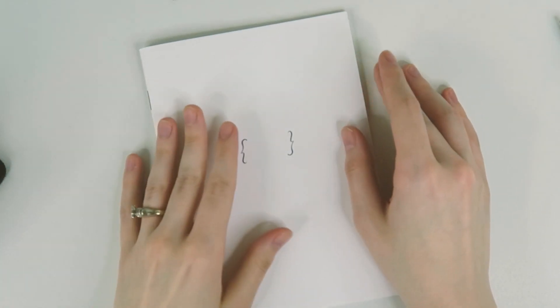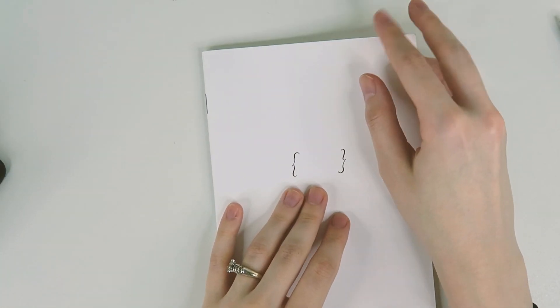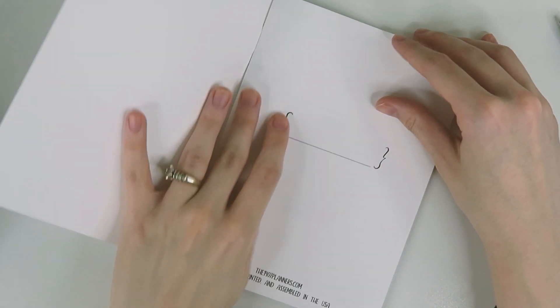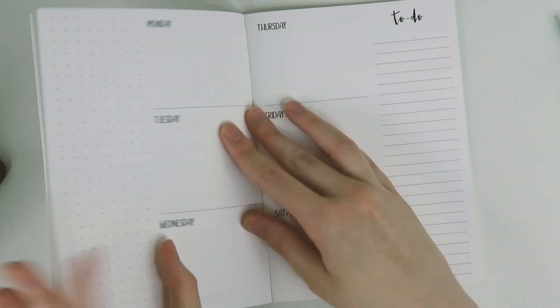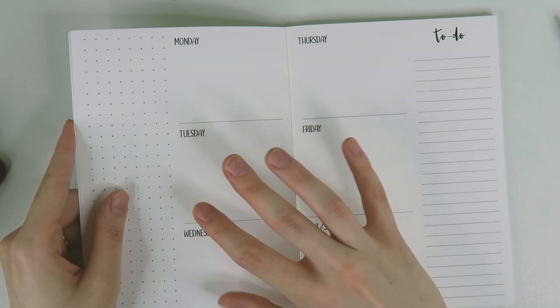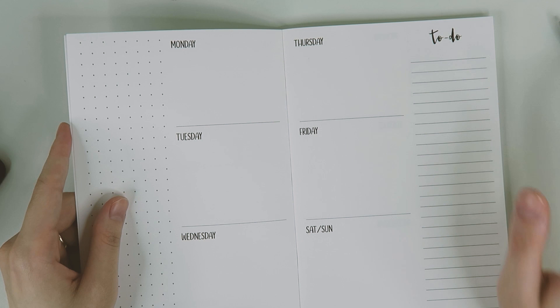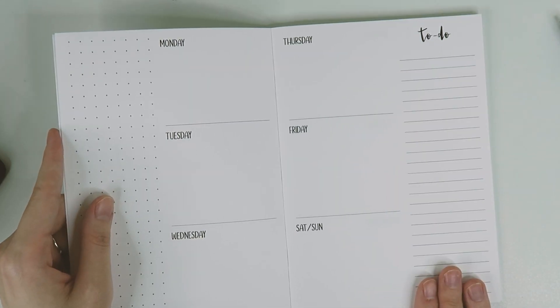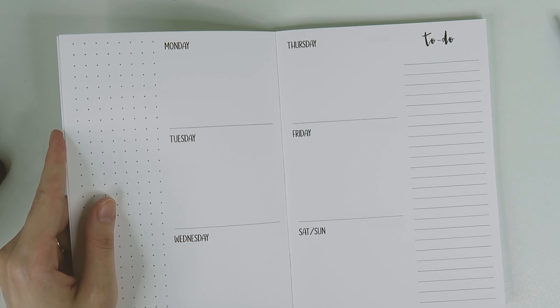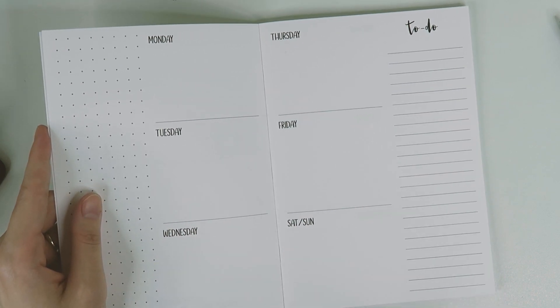Hey guys, what's up and welcome back to my channel. So I have an insert here that I have actually not used before. This one is from 1407 Planners and it is a B6 size but it is horizontal, but also kind of vertical, and I am really excited to try this out and see what a layout would look like for me.